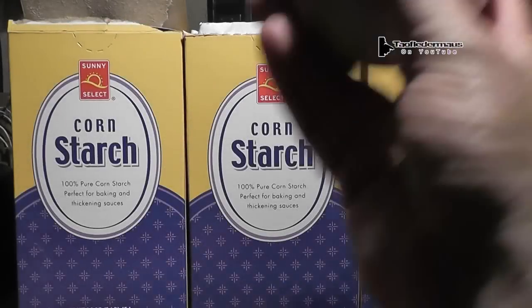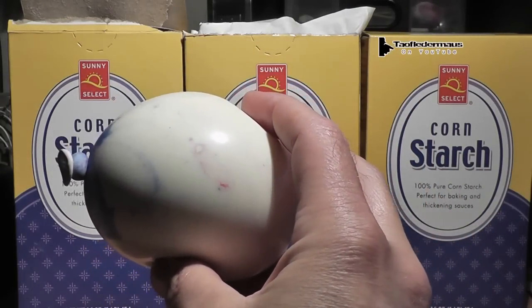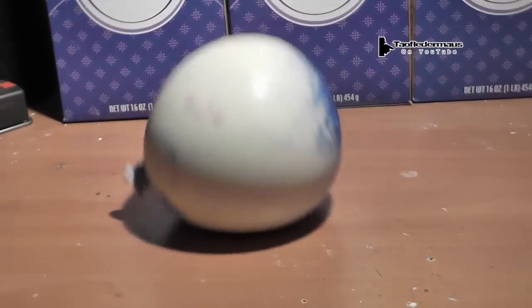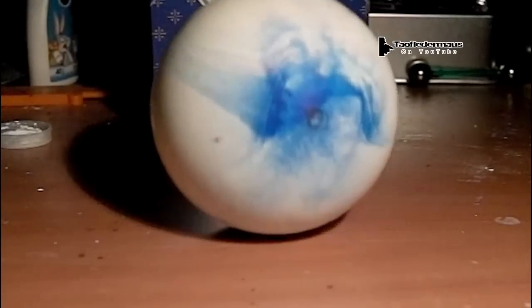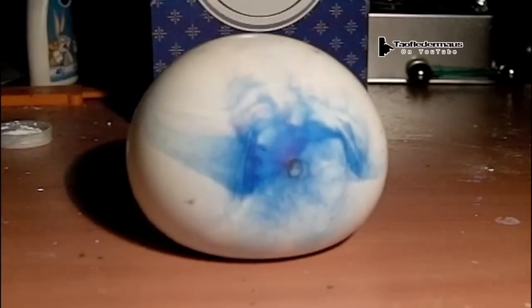Non-Newtonian fluids change their viscosity when they're put under stress — if you hit it with something it becomes hard, and when you let it rest it becomes very liquidy. If we drop it you can see how it becomes rock hard and then very elastic after it isn't under so much stress.